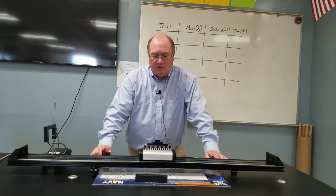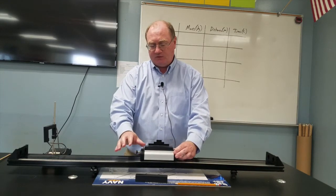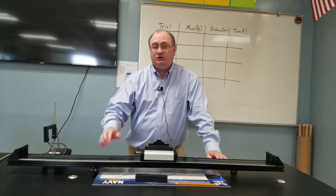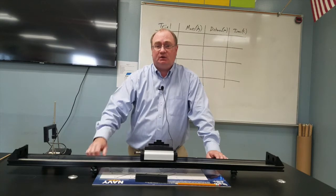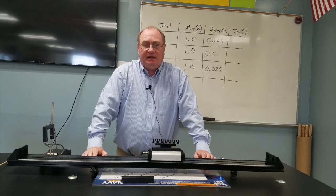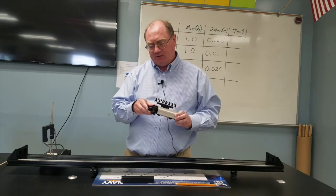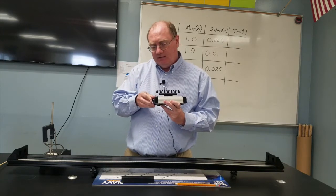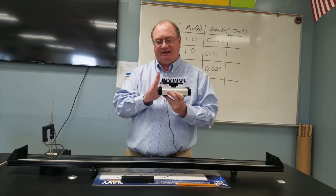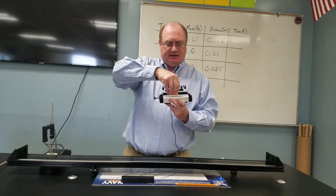For part two of this experiment, we're going to keep the mass the same — one kilogram in the cart — but vary the force, starting off with a small amount of force first, then a middle setting, then the full setting. What would you notice about the cart's inertia as we increase the force? What would you notice about the cart's acceleration? This cart has three settings for the plunger: pushed in just a little, a center point, or all the way in for maximum force.